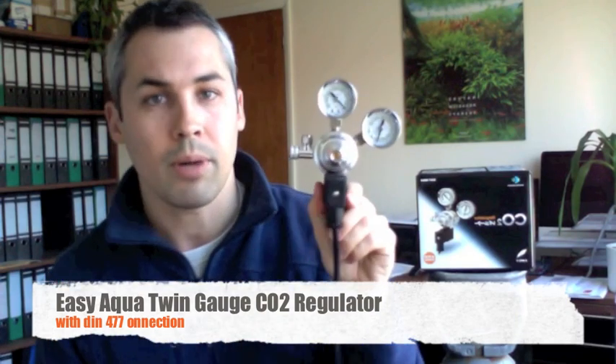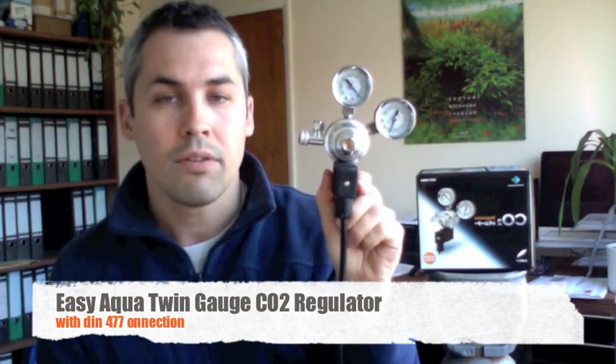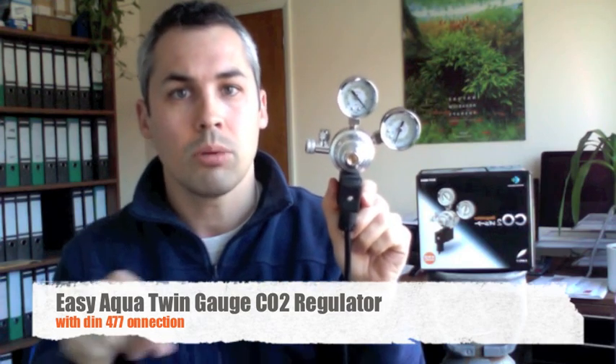So that's the twin gauge CO2 regulator available from Aqua Essentials, £89.99. If you've got any questions, just write them in the comments below and I'll do my best to answer them.